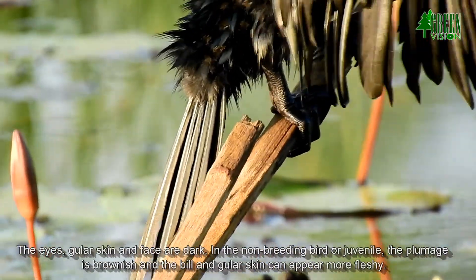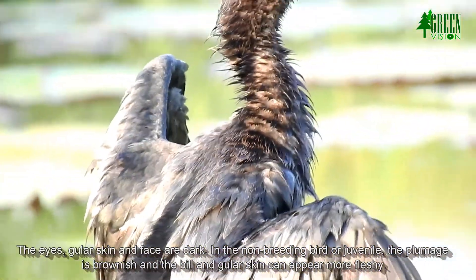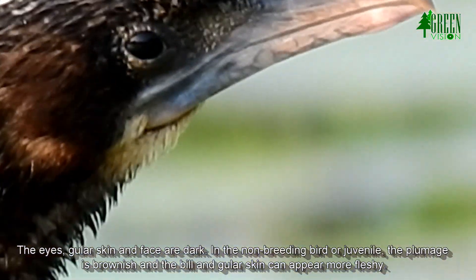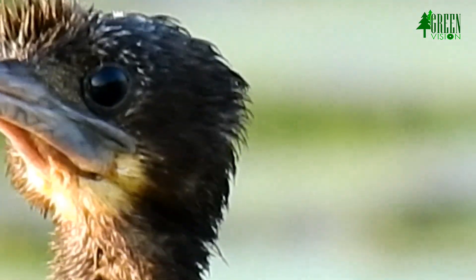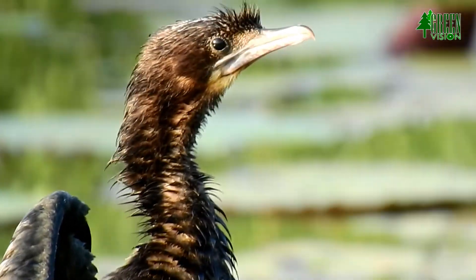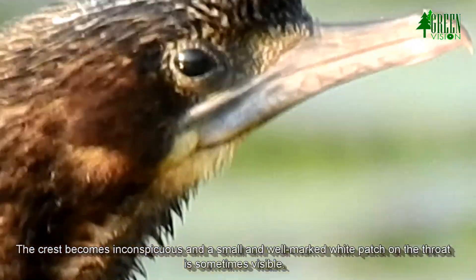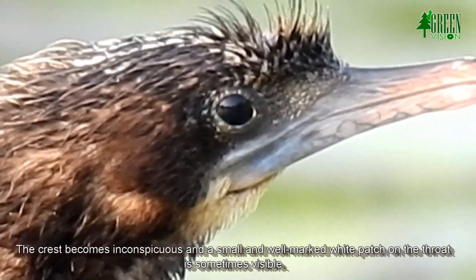The eyes, gular skin, and face are dark. In the non-breeding bird or juvenile, the plumage is brownish and the bill and gular skin can appear more fleshy.